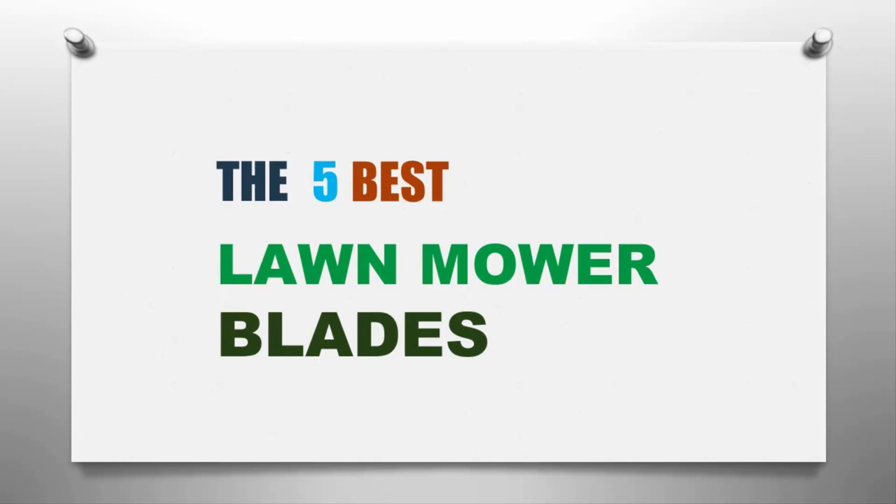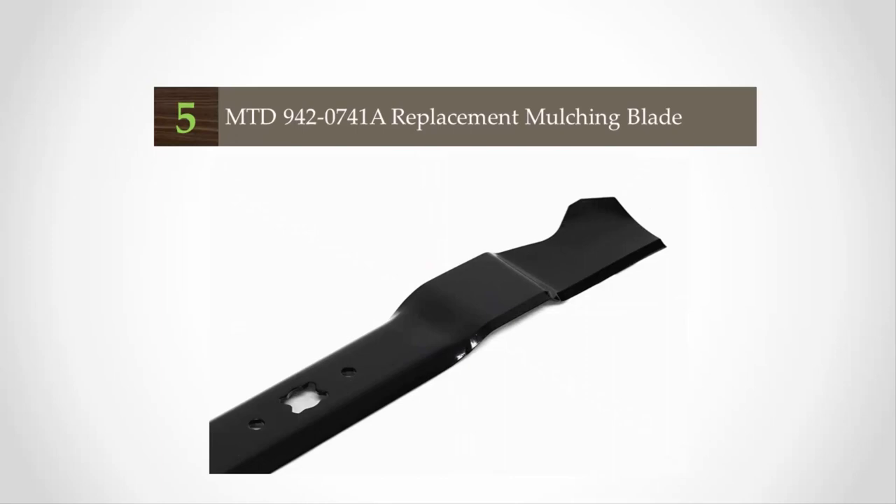Smart Reviewed presents the five best lawnmower blades. Let's get started with the list, starting off at number five.